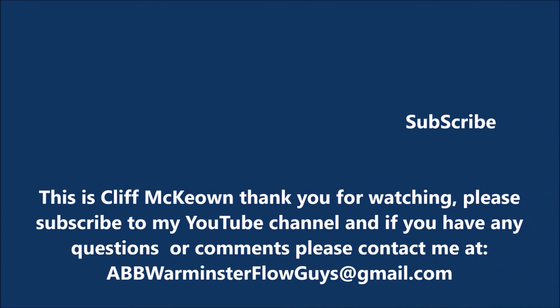This is Cliff McKeown. Thank you for watching and please subscribe to my YouTube channel for additions and updates. If you have any questions or comments, please contact me at abbwarminsterflowguys at gmail dot com.